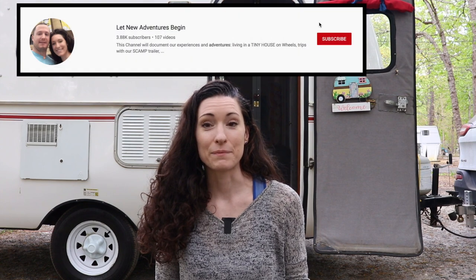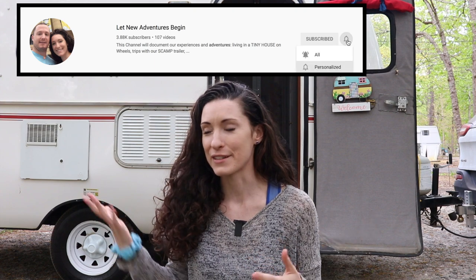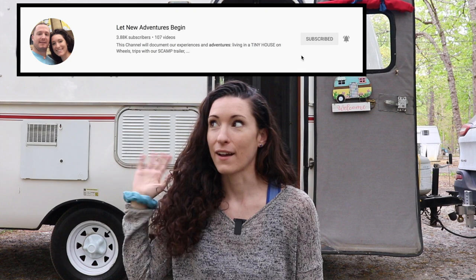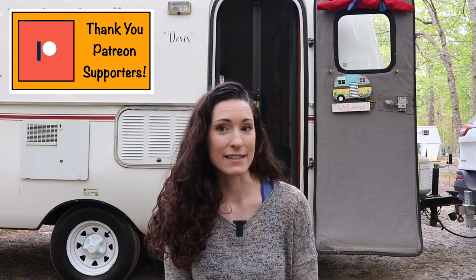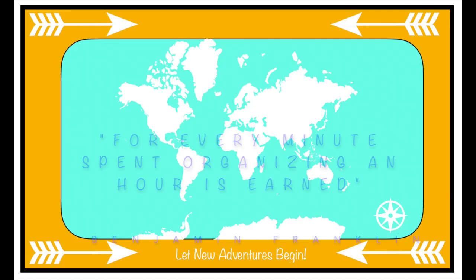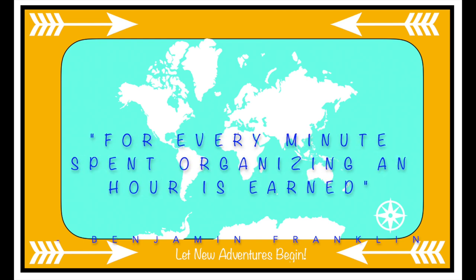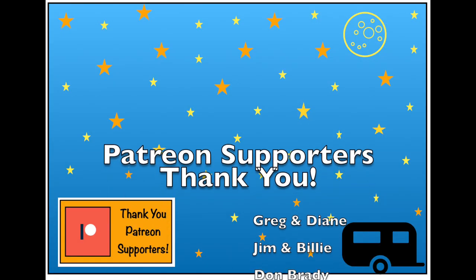The nice thing is we really don't have a lot else to do. Since we've been working on all these little projects weekend by weekend, I already got all my clothes packed and Pat just has to do his. The only other thing left to do is food shop and get all that ready.